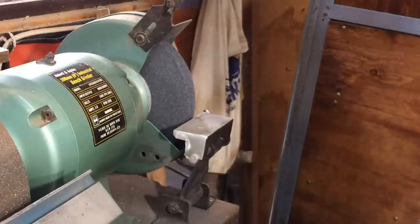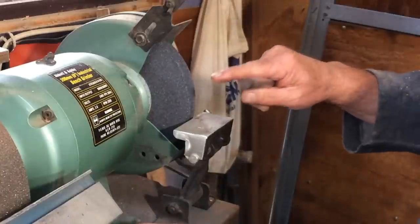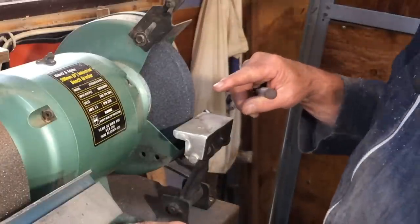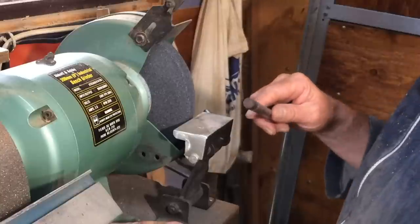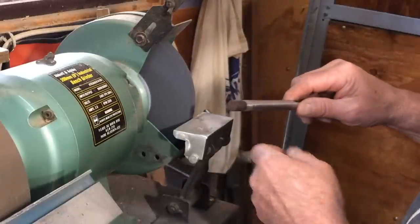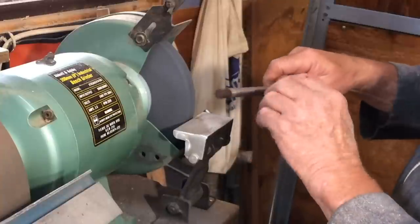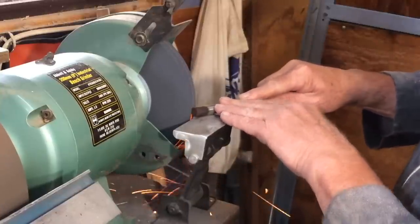The first thing to do is to get a triangular end onto the piece, and I do that on — well, preferably a 36-grit wheel, I think this is a 60, I can't quite remember now. It's my coarse carborundum wheel anyway. And that's literally just holding the tool flat on the rest and getting at it.